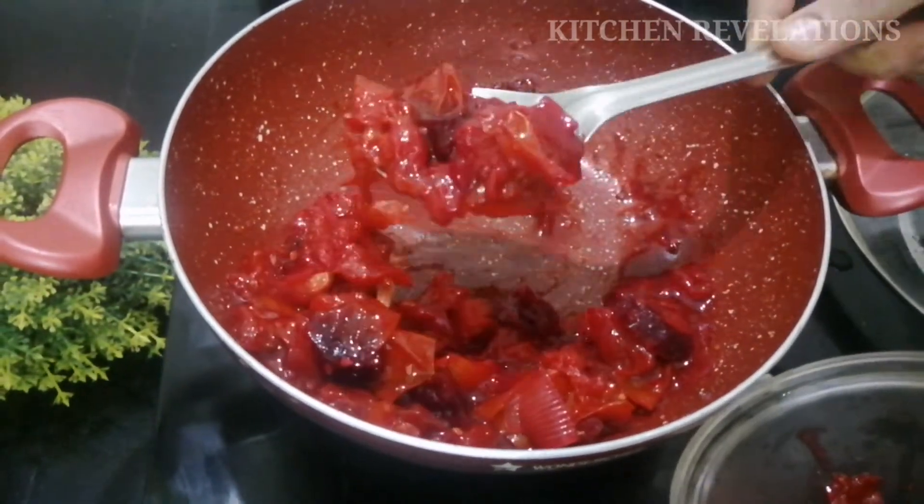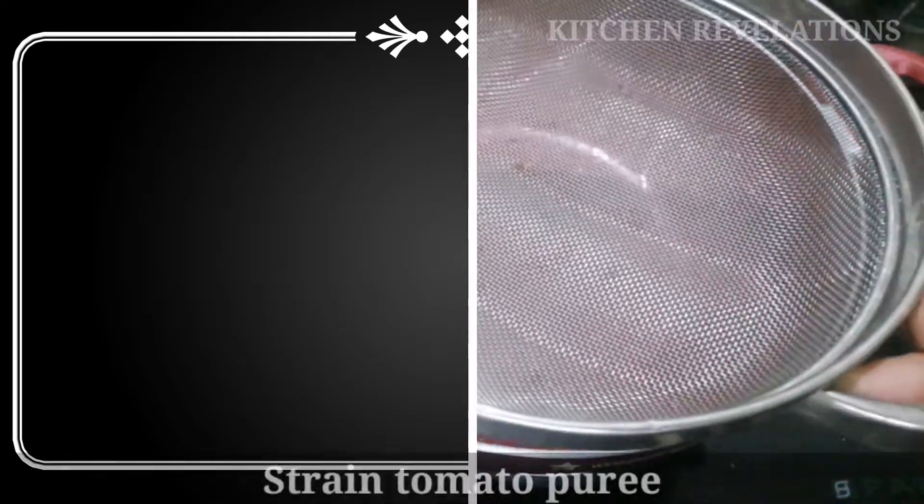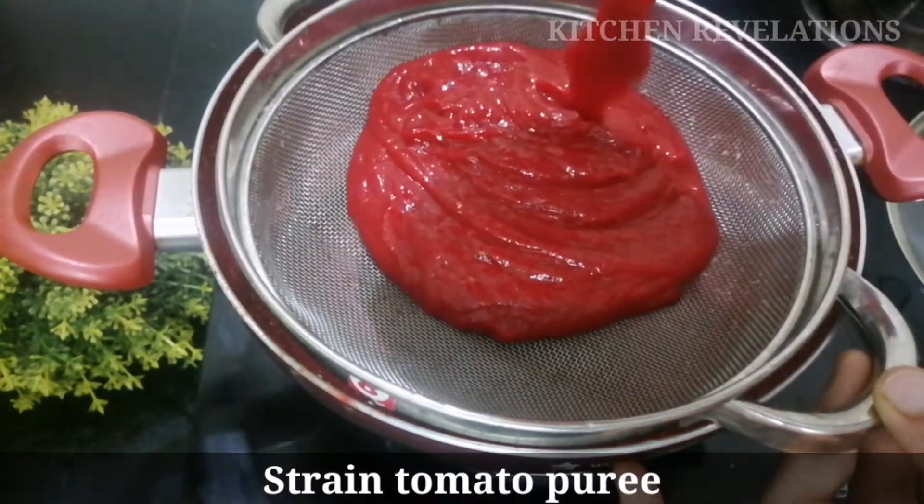Let's blend it into a fine puree. Now with the help of a strainer, strain this puree for a smooth texture.